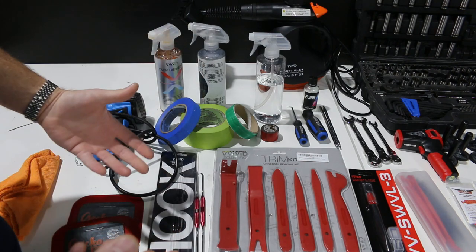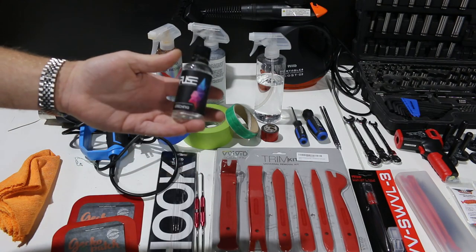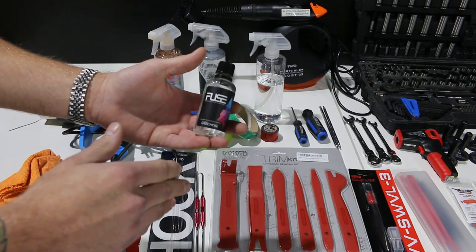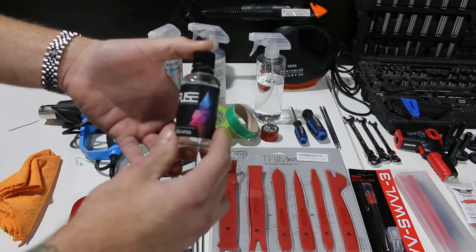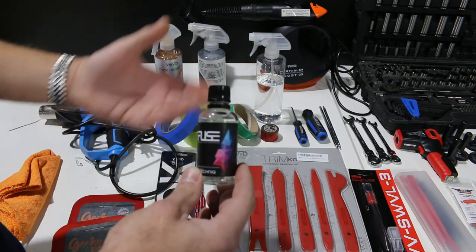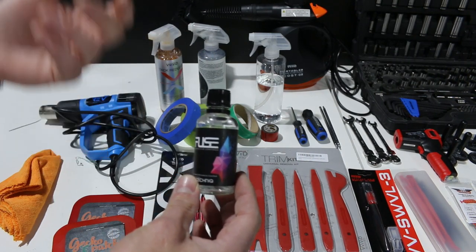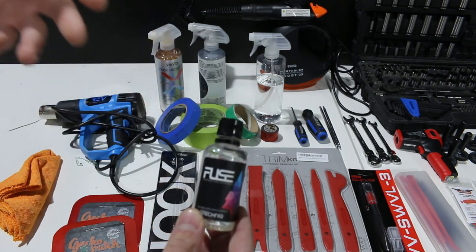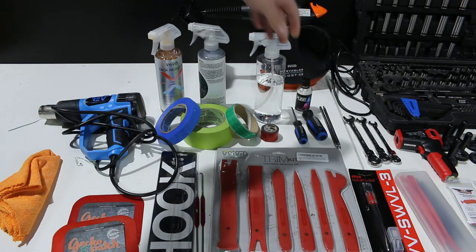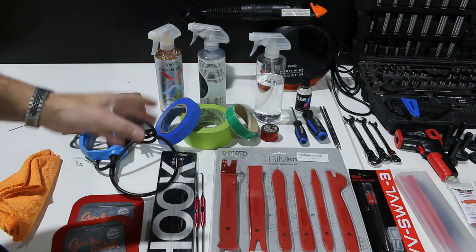Another great product to have is ceramic coating. This is the one I like using — it's very affordable and I've gotten about five cars done with it, about two coats per car. Some customers will request it, and you don't need to be certified to use this product. It protects against UV light, water runs off a lot easier, and makes maintenance and washing the vehicle a lot easier down the road. It's especially great for chrome wraps or gloss finishes. You can apply it over matte finishes, but I wouldn't apply it over dead matte finishes as it could change the finish slightly.